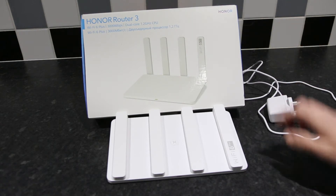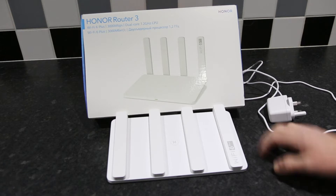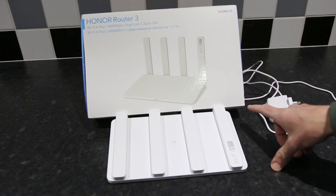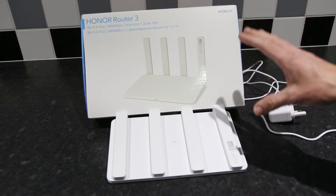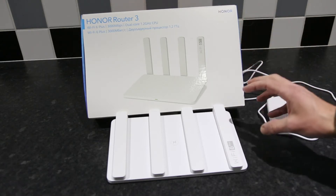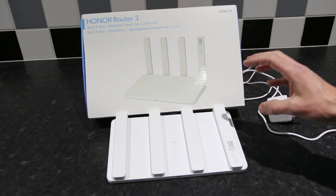The Honor XD20 Router 3 is incredible value for money at the moment. It only cost me £30 to buy online. Even better, it allows you to create a mesh network with your existing router that you already have. Not many routers will allow you to do that.